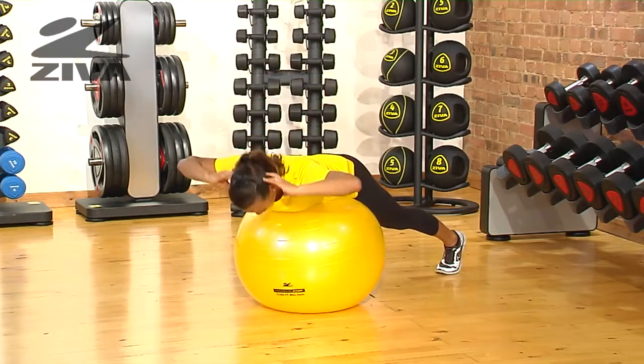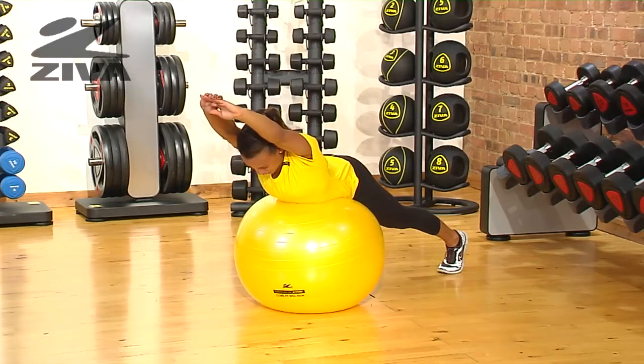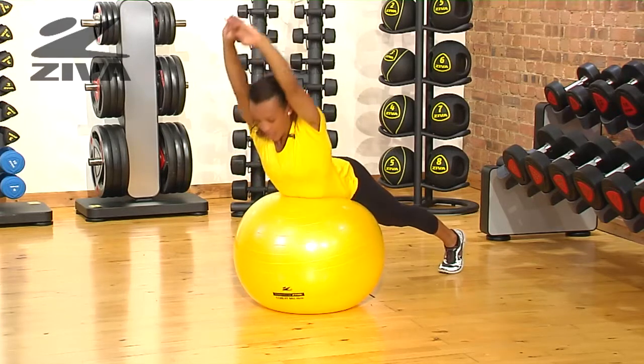To intensify this exercise, you can extend your arms straight above your head, biceps towards your ears, and extend up.